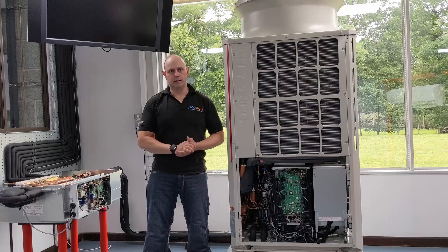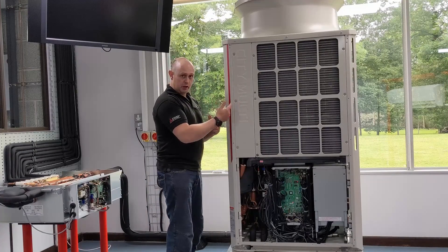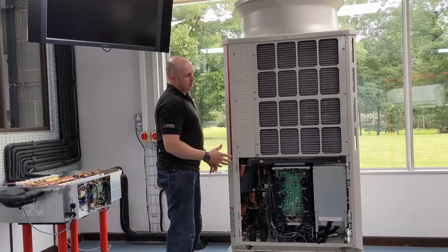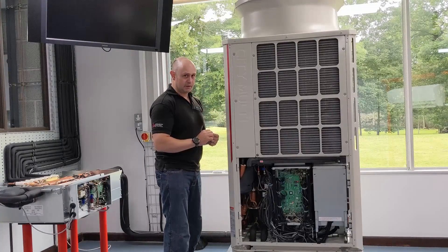VRF full cooling. First, the refrigerant goes from the compressor, passes up to a reversing valve, and then we send that refrigerant through this coil, changing it from being a superheated vapor to being a liquid with a tiny bit of sub-cooling.